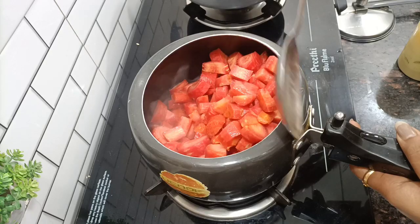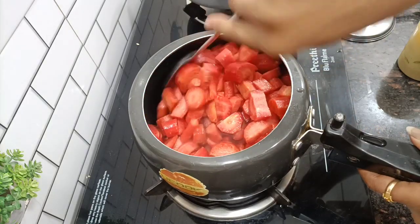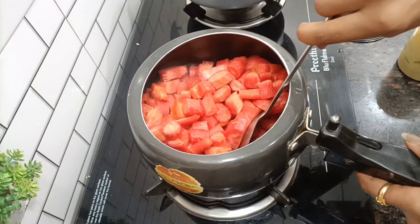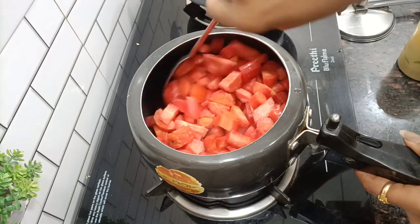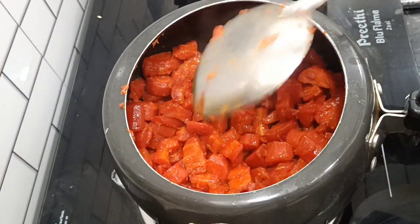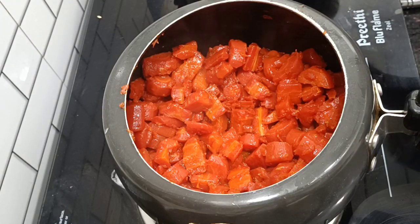You have to fry the gajar until it is done. Once you make gajar halwa this way it will be very tasty. You can leave the gajar frying and go do your other work.